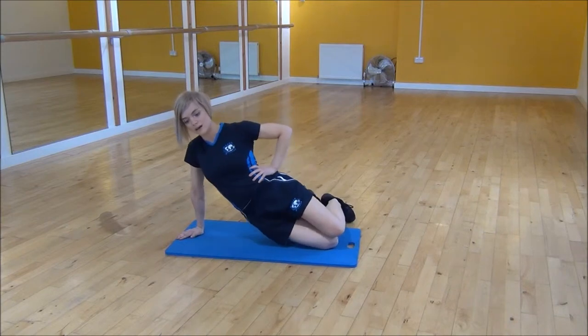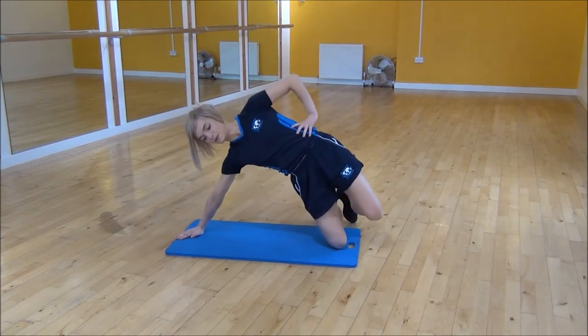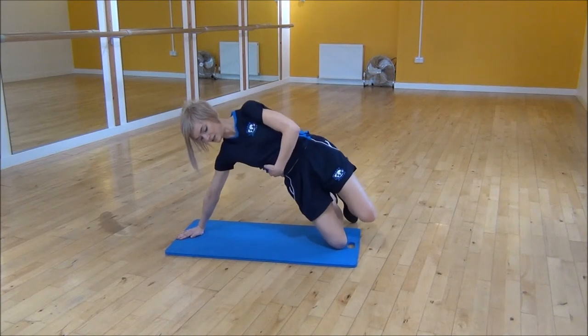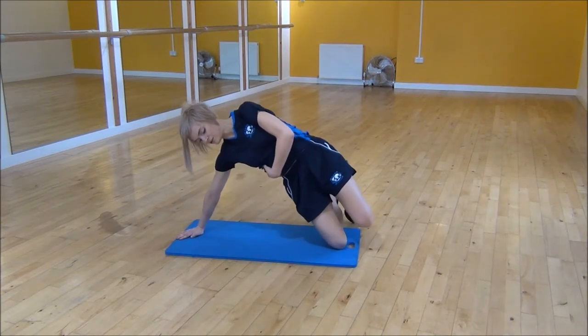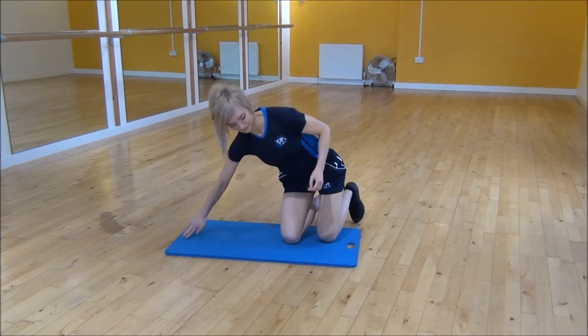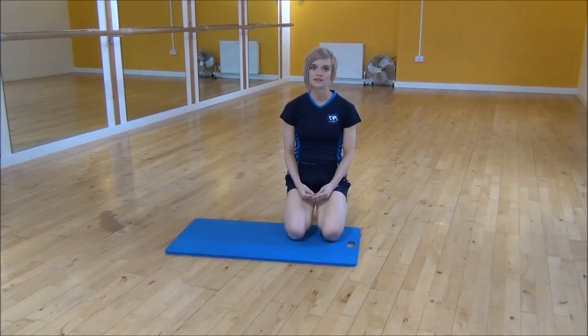From there you're going to drop your hip down and then lift up as high as you can. Squeeze as much as you can as you rise up and then relax on the way back down. So that's the side hip lift.